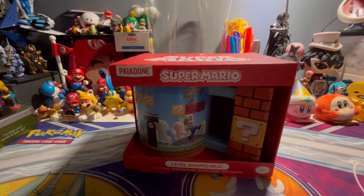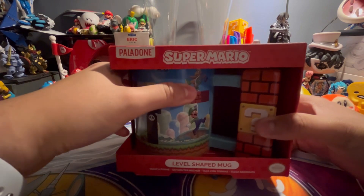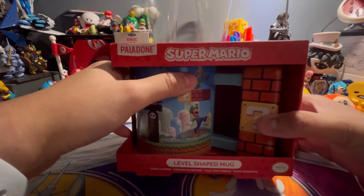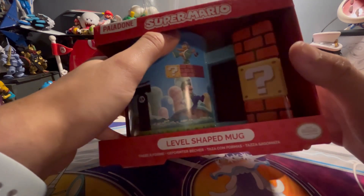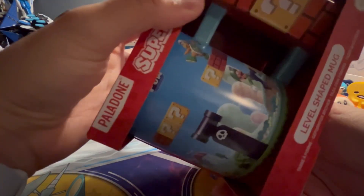Alright guys, check this out — there's a level-shaped Super Mario mug from Paladon. They got me this as a Christmas present that I didn't really get why I asked for.